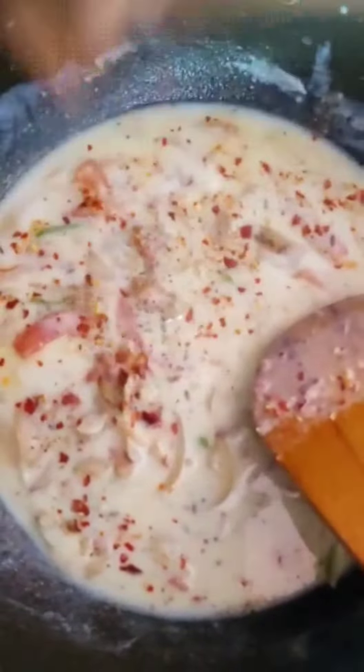Now we add garlic and chili flakes — it's optional. Black pepper and chili flakes as well.